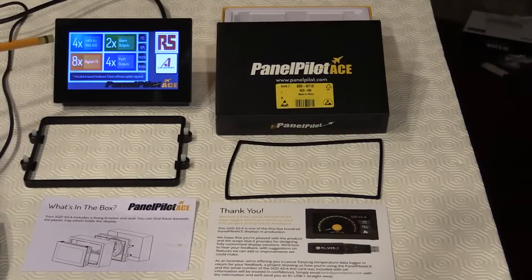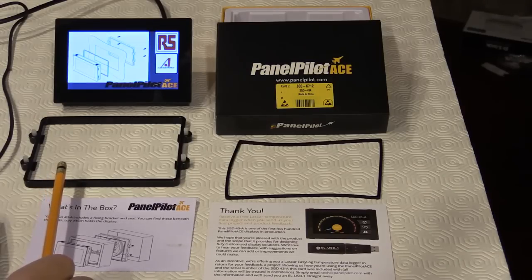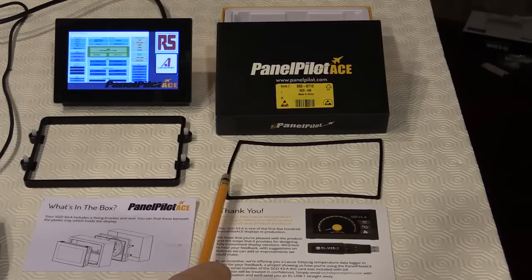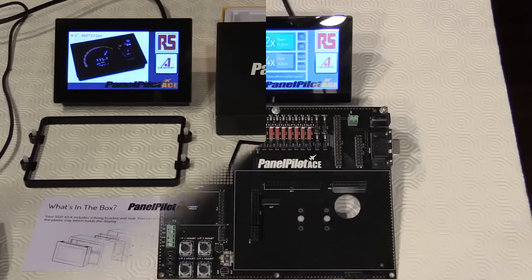Included in the box with the PanelPilot ACE display is a rear mounting bracket for mounting into the panel cutout, a gasket that sits on the front of the panel behind the PanelPilot ACE itself providing protection against the environment, and a what's-in-the-box leaflet which tells you what is included with the PanelPilot ACE and a development kit.